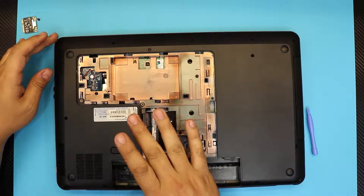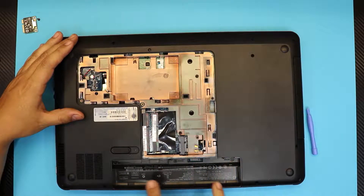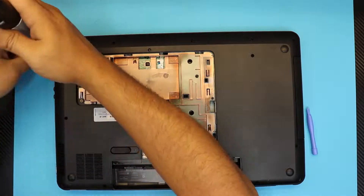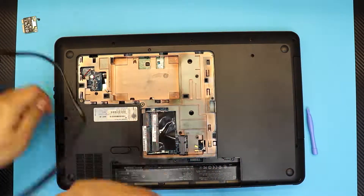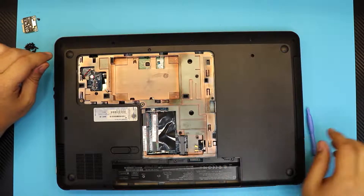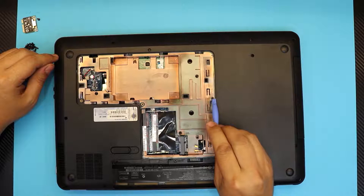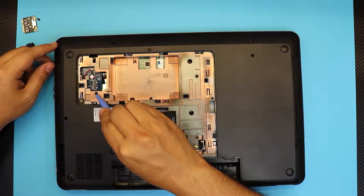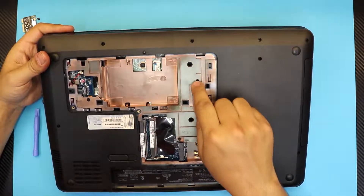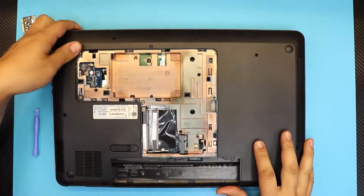Go ahead and remove all the screws on the black cover on the bottom, and the three screws right under the battery. Once you remove the screws on the black cover, remove the screws right in between the RAM and the WiFi, the CD-ROM screw, the one right by the hard drive connector, and one right over there. Pretty much remove any screw you see on the golden part.